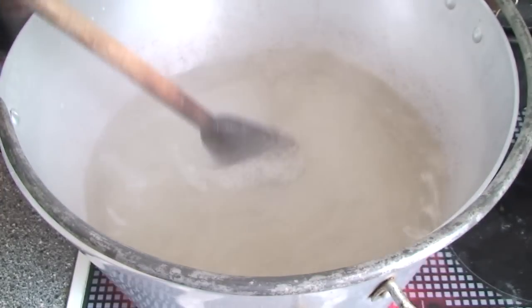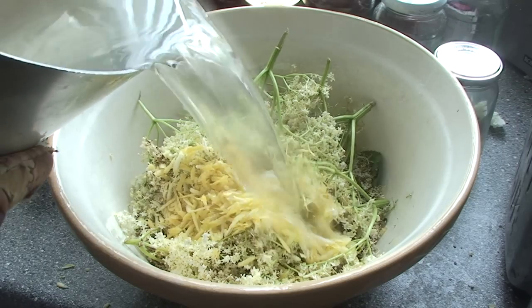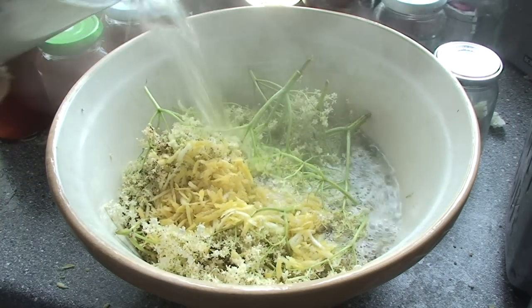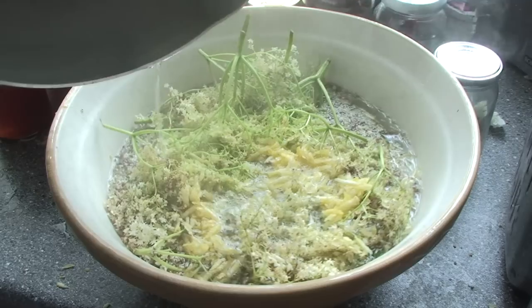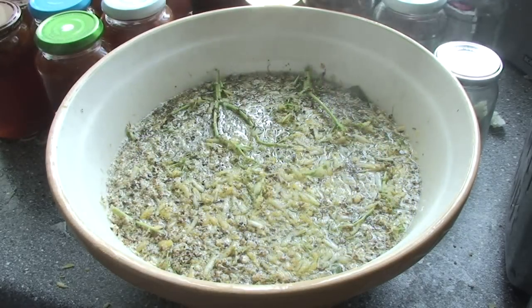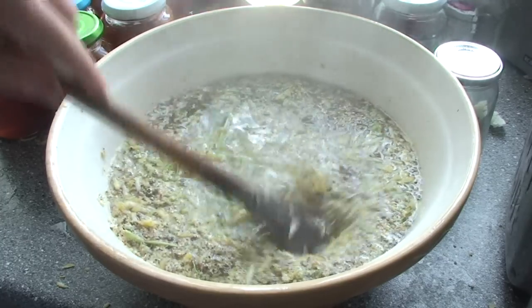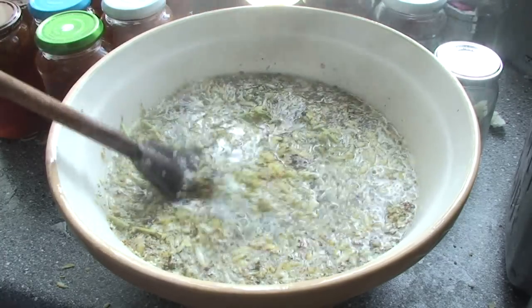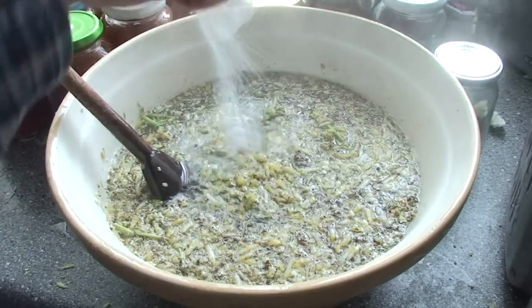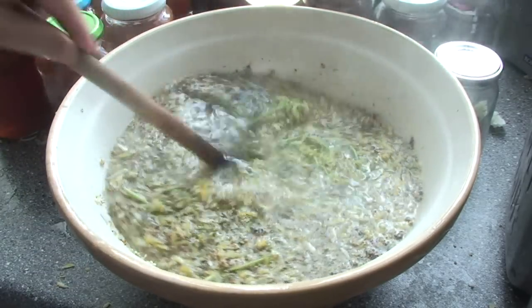Once the sugar syrup has reached boiling point, pour it onto the elderflower. Once you've immersed all the elderflower and lemon in the boiling syrup, add in 50 grams of citric acid crystals.